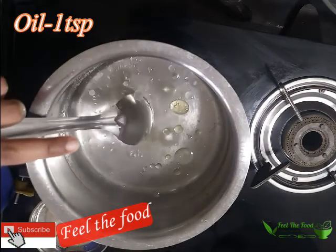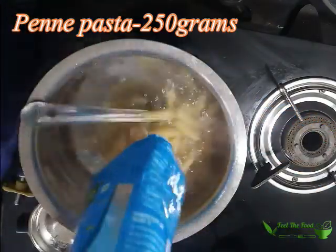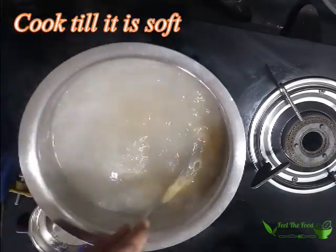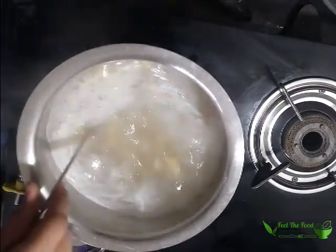For this, I have taken water and kept it for boiling. I will add around half tablespoon of salt and a tablespoon of oil to this. Once the water starts to boil, add the pasta. Here I am using penne pasta, which is a 250 gram packet. I will directly empty the packet into the boiling water.